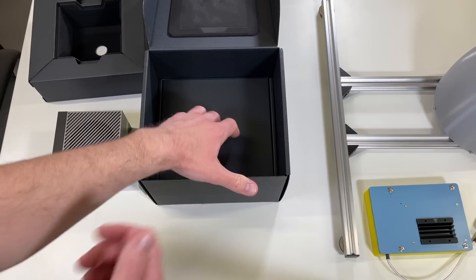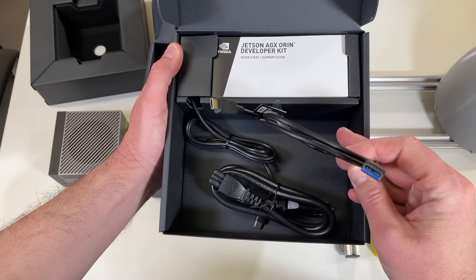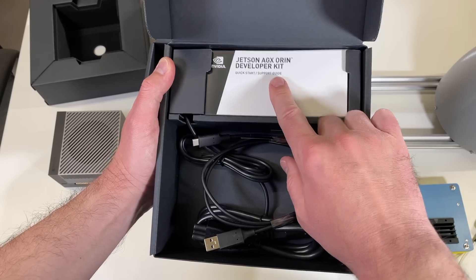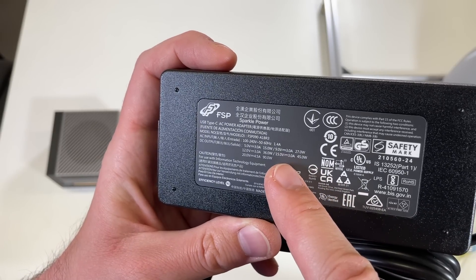Let's see what else we have in this box. We have a second internal box with a USB Type-A to Type-C cable, a power cable, a quick start guide, and underneath we have the power brick. The power supply is rated at maximum 90 watts.